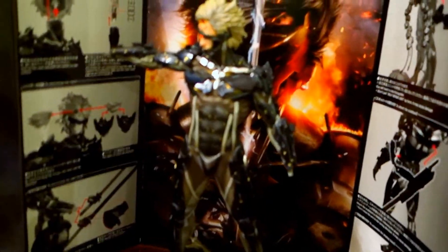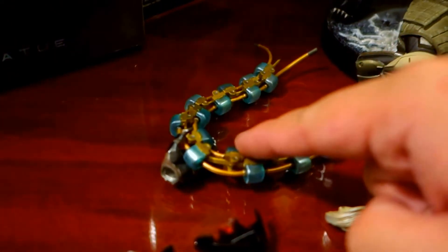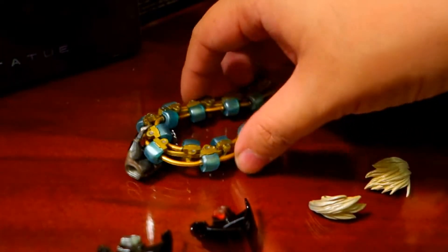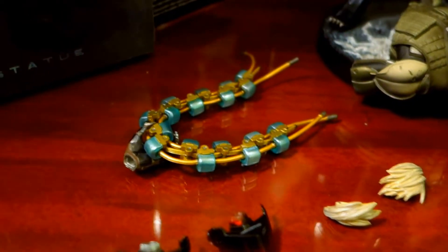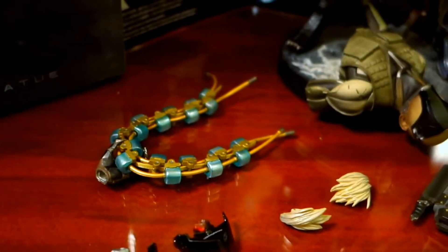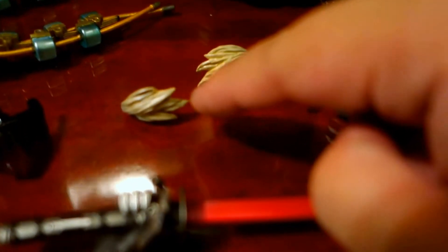So after opening everything up, this is what you get: the figure, the display base. For the left hand, we have the left hand with this robotic spine. Then we have this one. Then the two swords — two of what they call banks, which is actually the hair in front of the face.